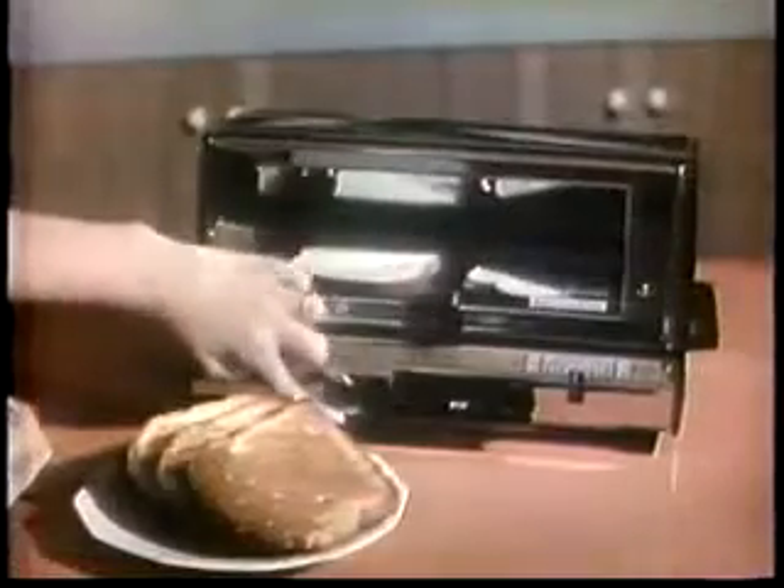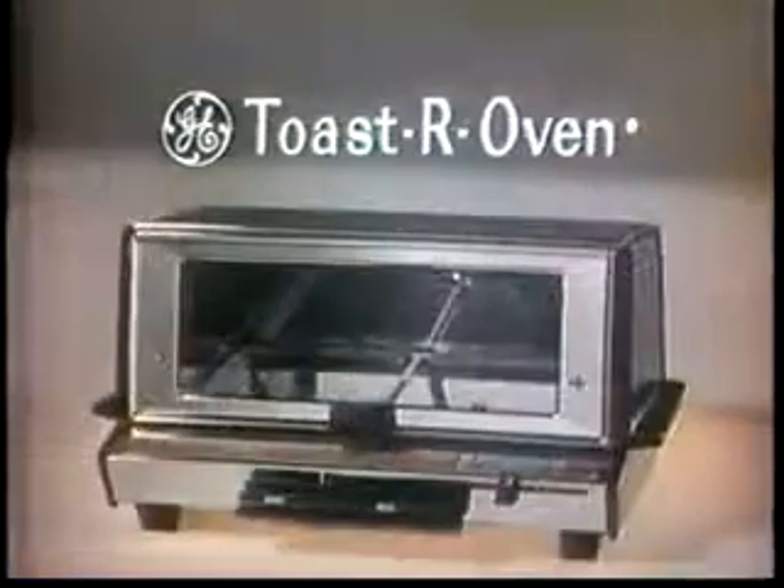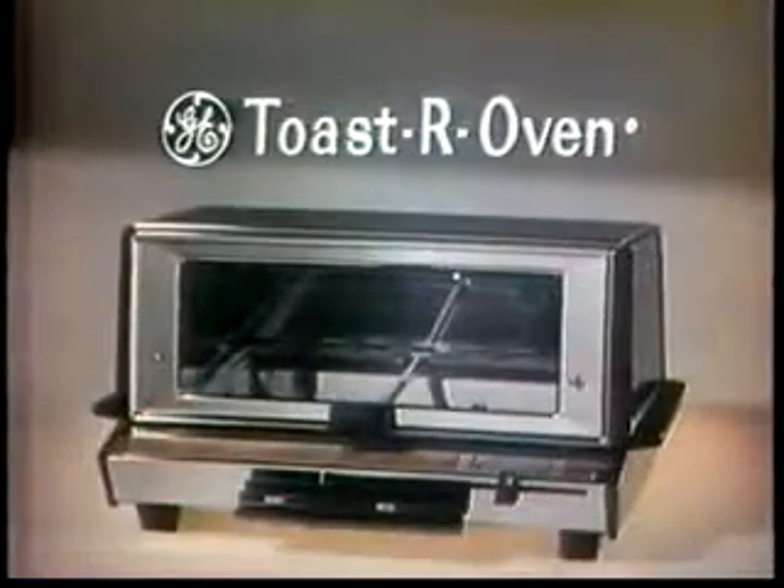Yes, perfect toast at a finger's touch, plus the baking convenience of an extra oven. Buy the General Electric Toaster Oven at your dealer tomorrow.